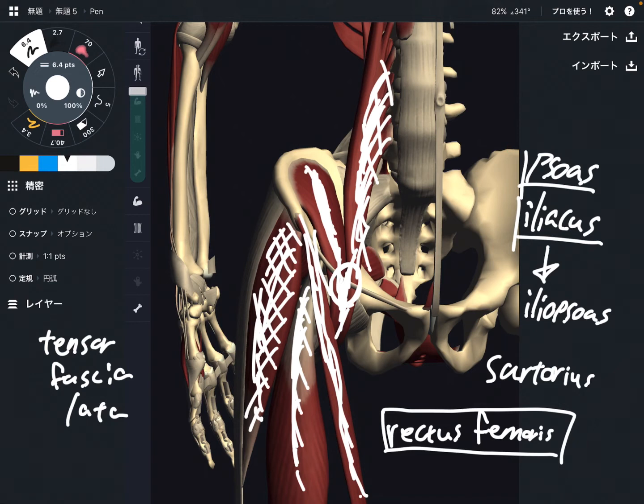If you think about biomechanics more and more, you can name more muscles, like gluteus medius and some adductor muscles. Adductor muscles can actually do flexion, but not as strong as the other muscles.